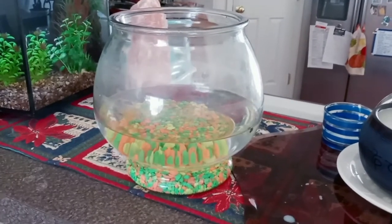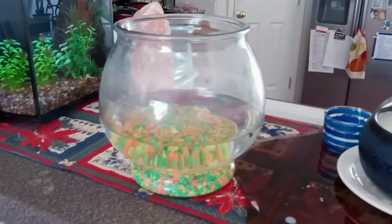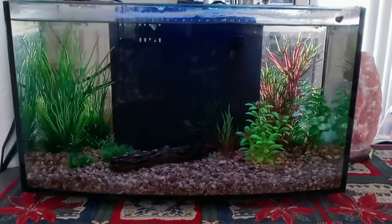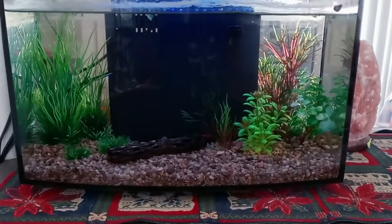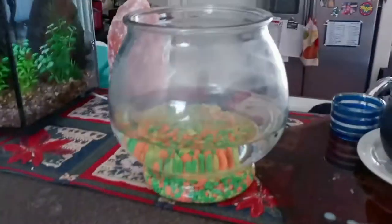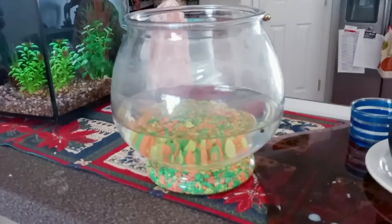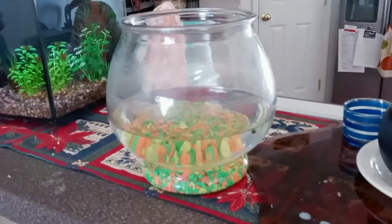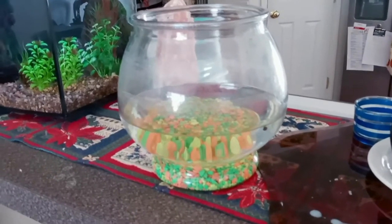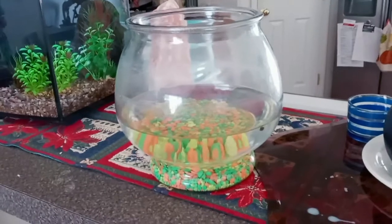As soon as you put a fish in there, you've got to feed it, it goes to the bathroom, and the water starts degrading. In a fish tank with a filter, you can cycle it — bacteria grow to handle the fish's waste. In a bowl, waste builds up much too quickly, and the fish will likely succumb to bacterial infections, parasites, or secondary fungal infections.